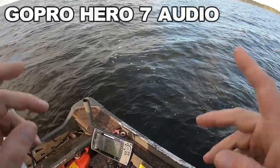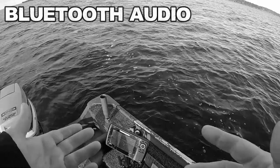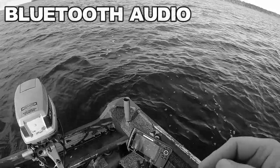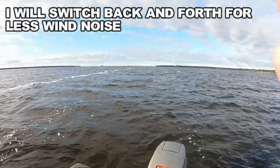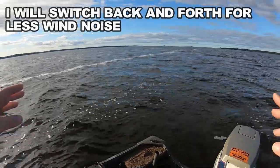Problem is, the S20 doesn't have a mic slot or a headphone jack. So right now I'm trying experimental Bluetooth headset recording. We'll see how it goes. Let's grab the rods. All right, so today we are on one of my favorite lakes in the country.